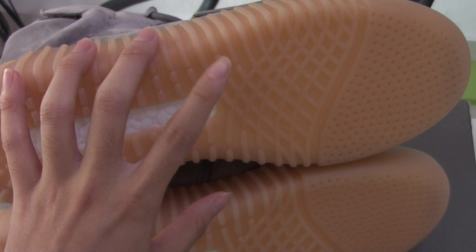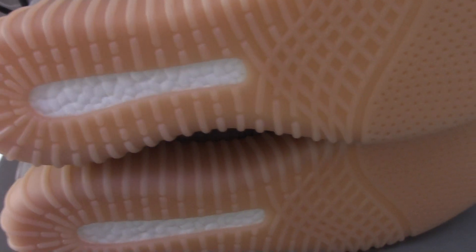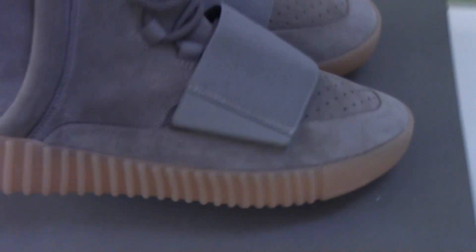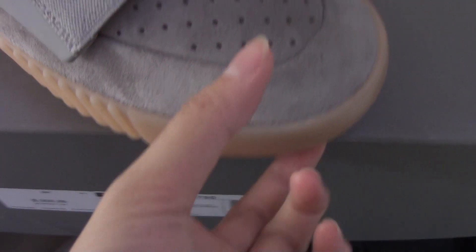The bottom will glow in the dark when the shoes absorb light. Right now the environment has sunlight, so I can't show you the glow effect here, but you can test it yourself when you're free. Check the upper body now.